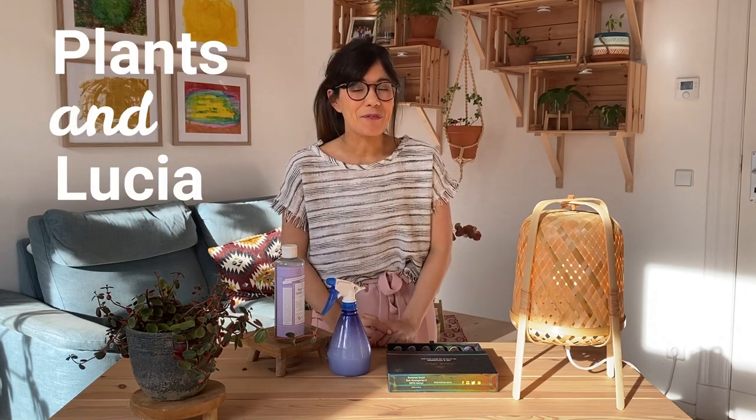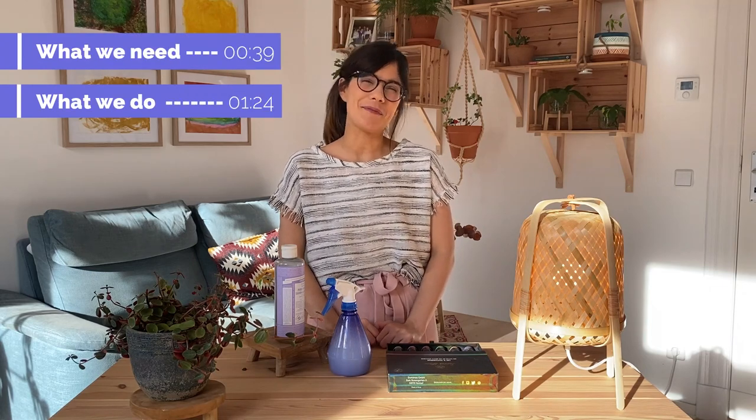If you're wondering how to clean the leaves of your plants with a method that is great for them and even better for us, this video is for you. Today I'm going to show you my favorite method to clean the leaves of my plants at the moment.